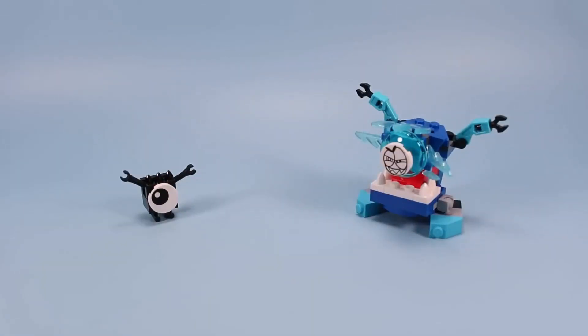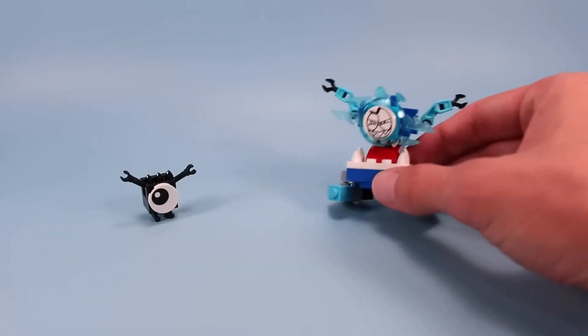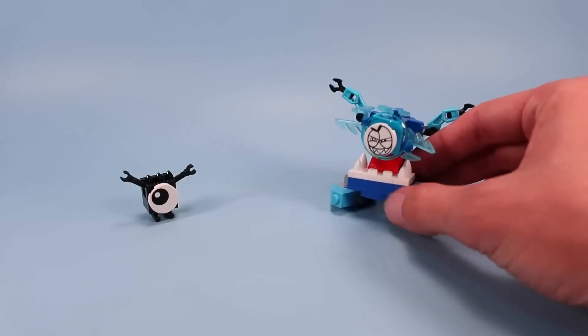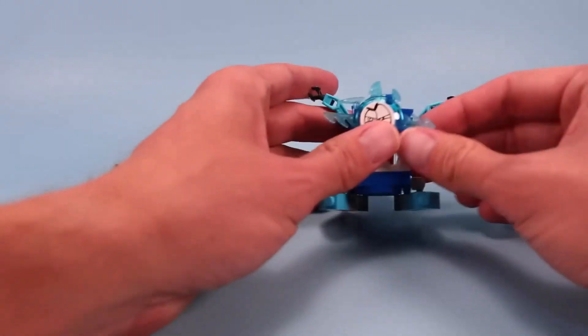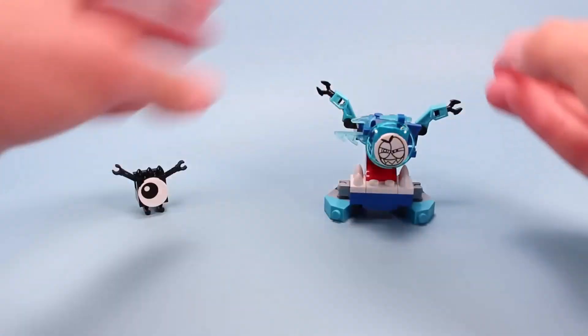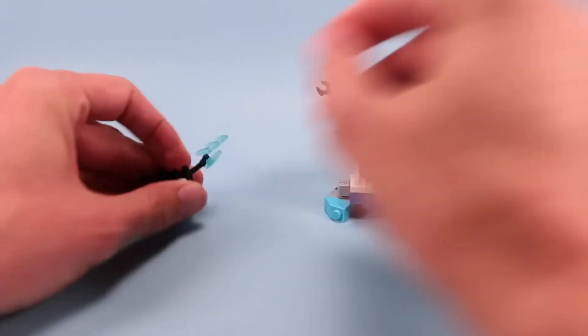And there we have Krog and a menacing little Nixle. Krog is looking extra grumpy for some reason. I can't quite put my fingers on... Oh, wait a minute! I got these mixed up! Oh, I'm so silly. I got these little ice shards stuck on Krog when really they go to this Nixle here.